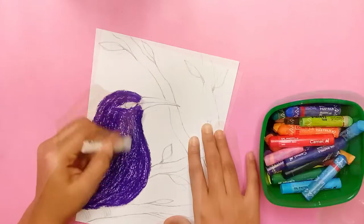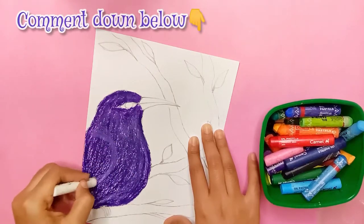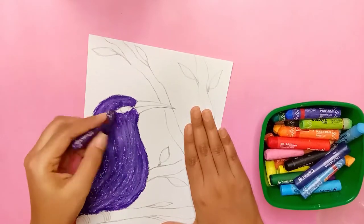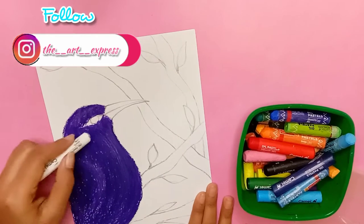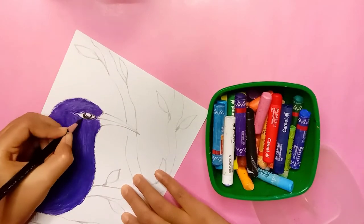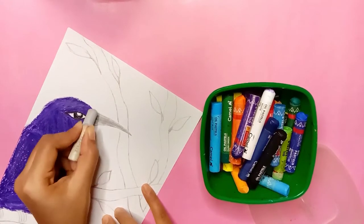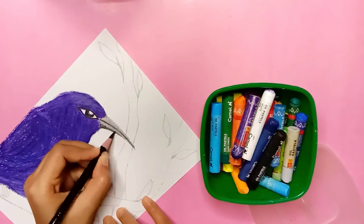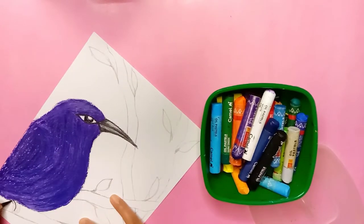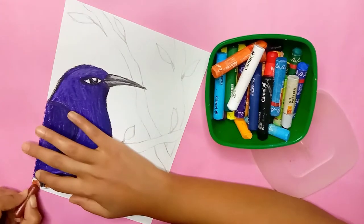After finishing the basic coloring, I'll add the shading and detail to the bird. Now I'm going to color the tree branches.